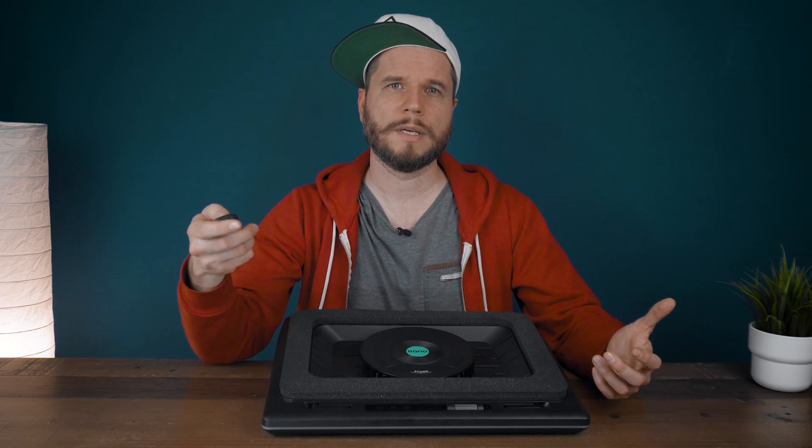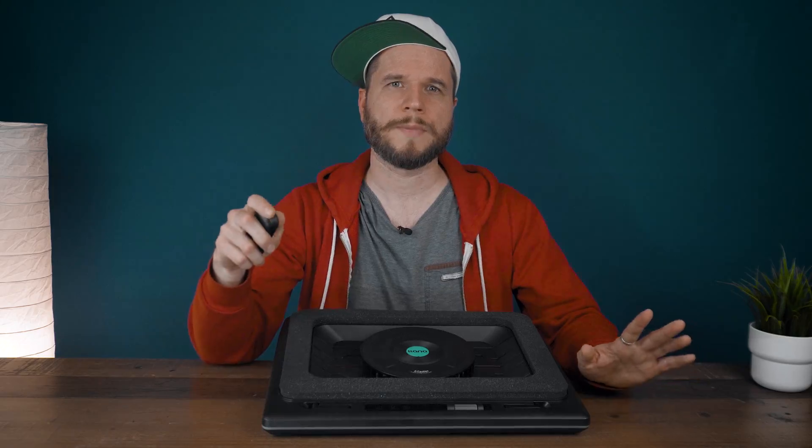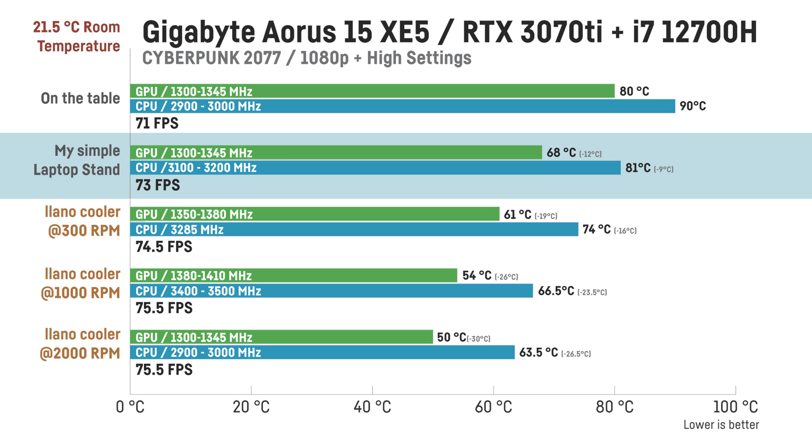For this test I used the laptop's gaming performance mode with the fan set to the power preset, running Cyberpunk at 1080p high settings without DLSS or frame generation. When simply placing the laptop on the table, the GPU reached around 80°C with a clock speed between 1300 and 1345 MHz, and the CPU reached around 90 to 91°C at 2900 to 3000 MHz — clearly some thermal throttling. Using my simple laptop stand, temperature dropped to 68°C for the GPU and around 81°C for the CPU with clocks rising to 3100–3200 MHz and average FPS improving slightly to 73.